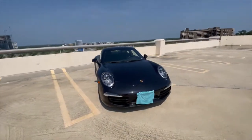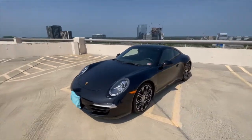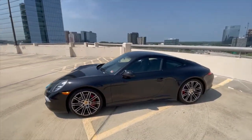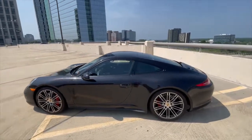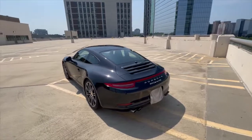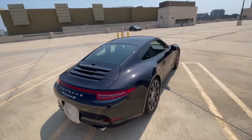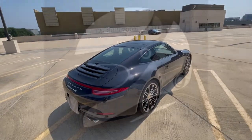Well guys, that basically concludes the interior, exterior, and exhaust tour of this beautiful 2014 Porsche 911 Carrera 4S. I really want to thank you guys so much for watching. Please be sure to like, share, and subscribe, and leave a comment on what other cars you'd like to see me review. I'll see you in the next video. Thank you.